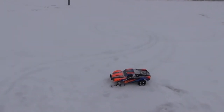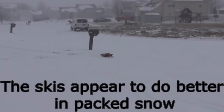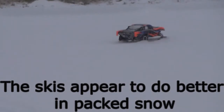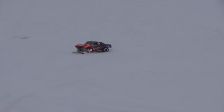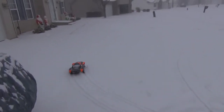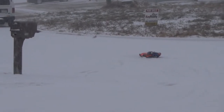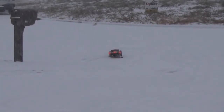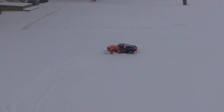Alright, so we've got the paddle tires on. We're going to stay here on the concrete, the hard surface, and see how we do. Out in the road. I would say we're probably about the same, maybe a little bit more traction with these paddle tires than we had with the Rustlers. We're not getting the slipping and sliding as much.